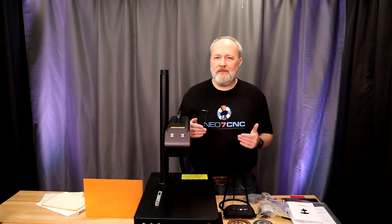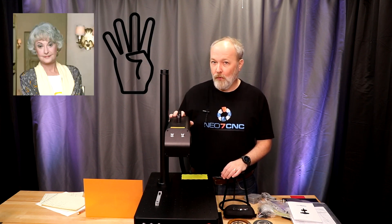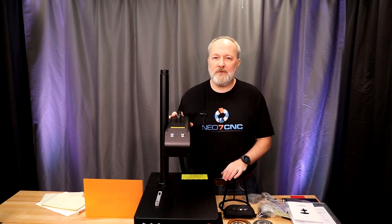I know what you're thinking — David, we've seen that machine before. Yes, we've looked at a CommMarker B4 before, but it was the 20-watt standard fiber laser. This is a 60-watt MOPA fiber laser, and there are some distinct differences between the two that we will get into a little bit later in the video.